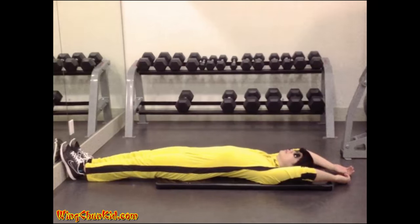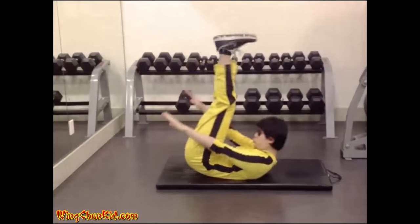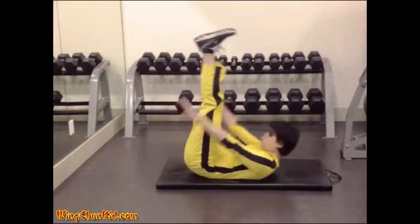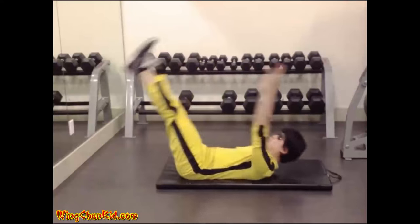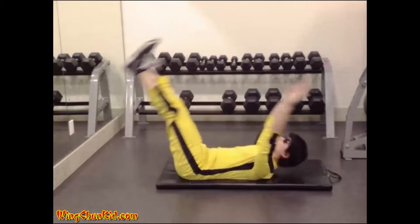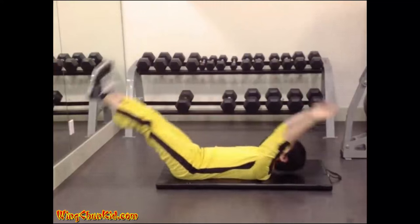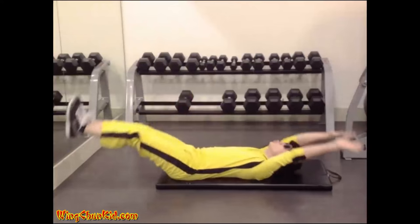V-sit up. Lie on your back with arms and legs extended — your body should form a straight line. Lift your arms and legs up at the same time while keeping them as straight as possible, lifting your torso as your hands touch your legs. Return to starting position in a controlled manner. Reps: 12 to 15.